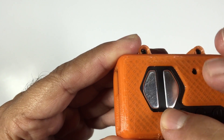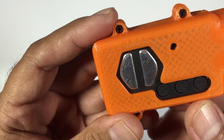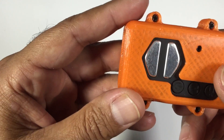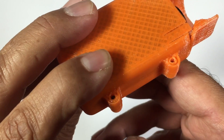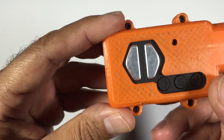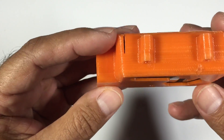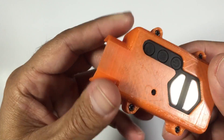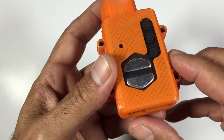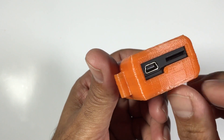Up top there's a little bit of flex and movement, and that's because the top section is about 0.2 or 0.3mm bigger than the Mobius. The reason for that is when it's involved in a crash and goes down, it normally hits on the top side, so there's a little bit of movement in the case before it slams up against the Mobius camera itself. That's pretty much all there is to it. There will be a link in the description to the Thingiverse file, and you've also got access to a USB port and memory card.